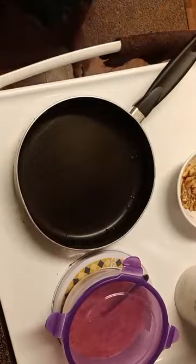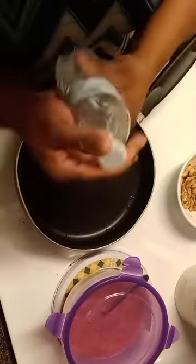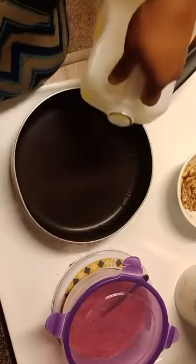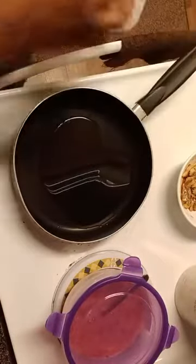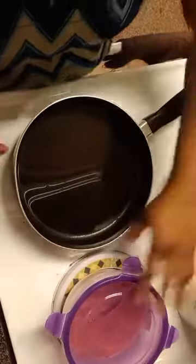Alright, so the next thing for us to do now — I've already rinsed the pot before putting it here — I'll be making use of some peanut oil to fry this egg. I don't like a lot of oil when frying. You'll also see my content on oil in cooking coming up. So we are going to go ahead and turn on the heat and let the oil warm up while we talk.